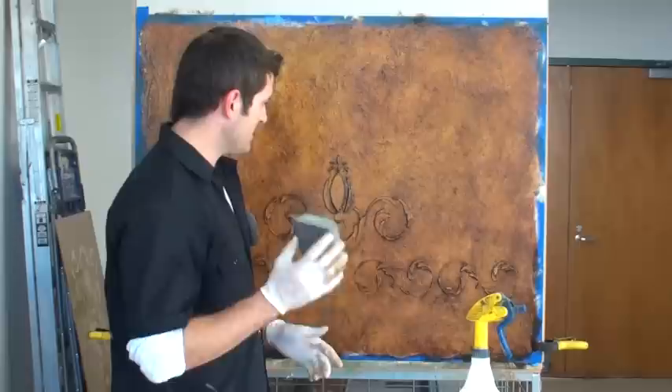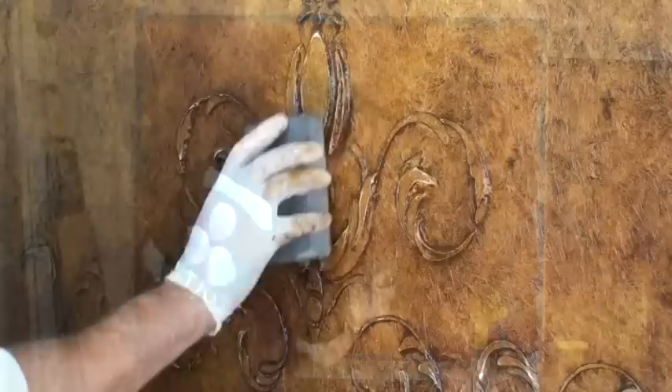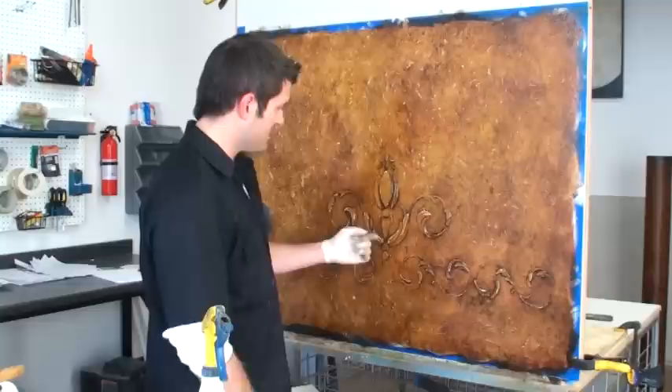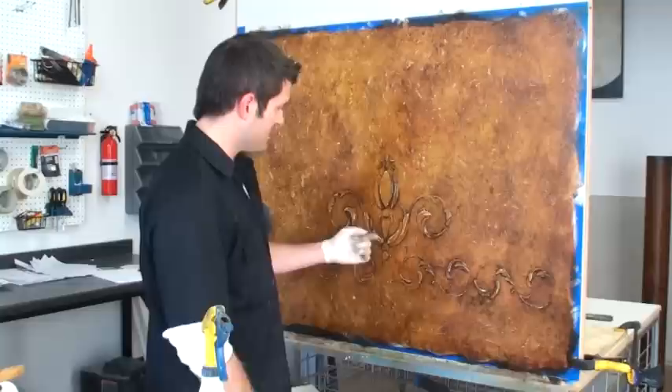I've got my color where I want it - all manipulated. The last thing I'll do, and this is kind of an extra option you can skip if you want, is just take a sanding block and lightly go over the top of my texture to enhance it just a little more. That's it - I've got it where I want it and you can really see it pops out this embossing, especially the two different levels of it. That's the best part of doing the two overlay embossing.